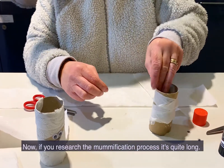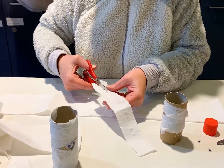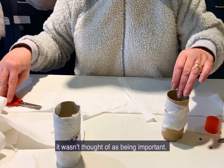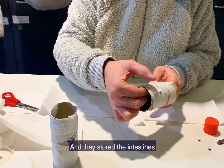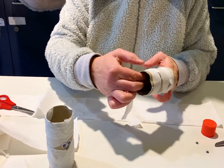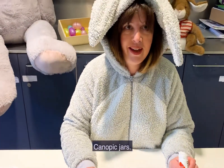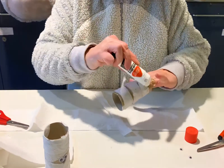Now if you research the mummification process it's quite long, and they would remove different organs from the body. The brain was removed — it wasn't thought of as being important. And they stored the intestines, the liver, and the lungs in canopic jars. It's a bit of a tongue twister!